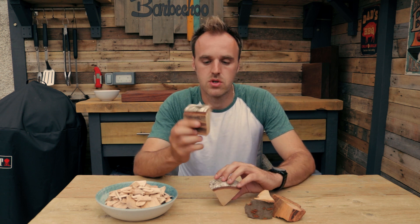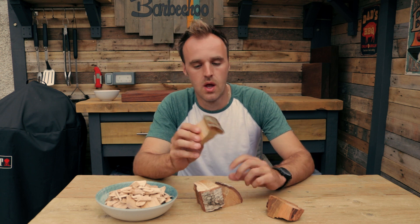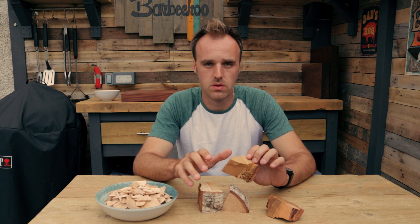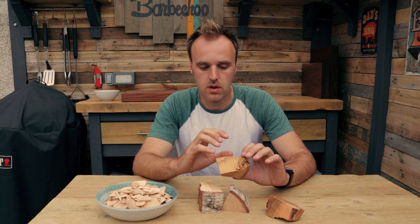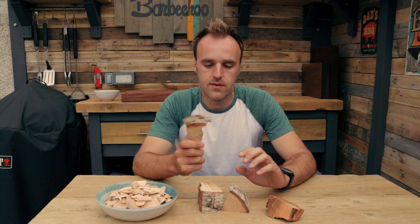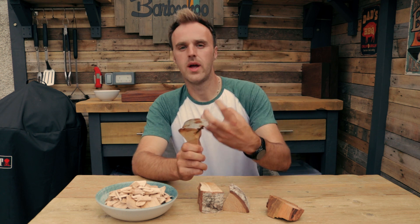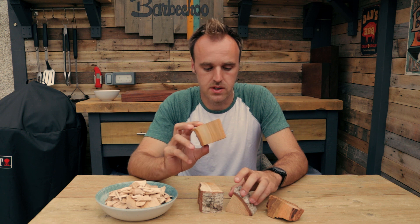These are silver birch chunks and these are cherry chunks. These would typically be used on a charcoal barbecue — you would just add them straight on top of the coals. There's no need to soak them beforehand; you put them on dry. With your lid down, they will smoulder away and give off a nice smoke. If the chunks are wet, you will get a dirty smoke — a really white, billowy smoke. So make sure you keep them in a dry place whenever you buy them.